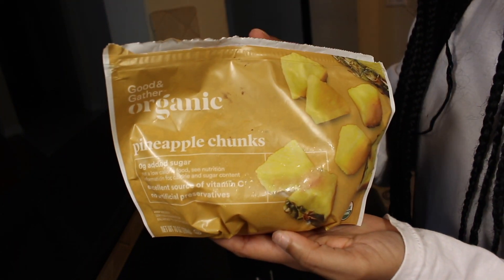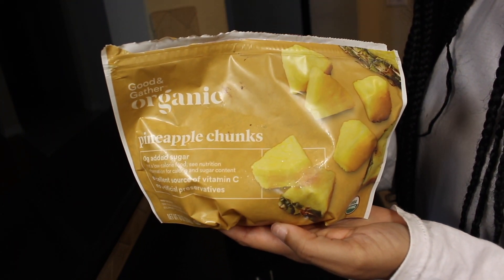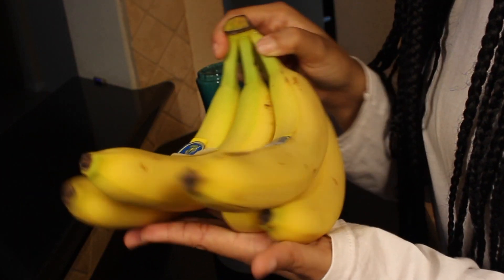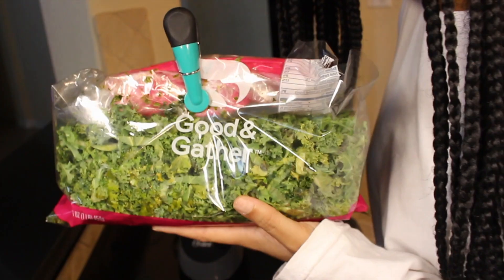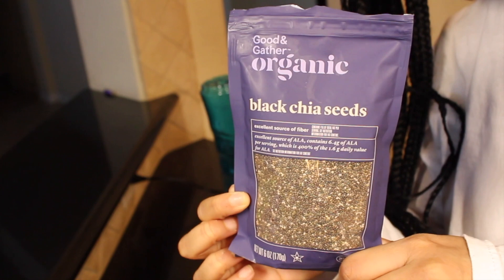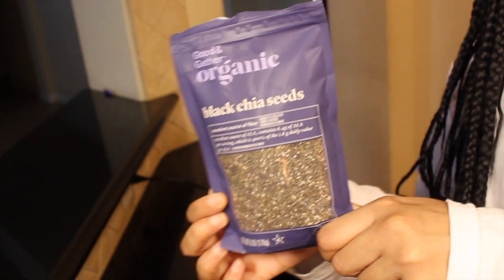I get my frozen fruit from Target, but any frozen fruit is fine — just get whichever ones you like. I normally use fresh bananas and fresh kale, and then I just use some different seeds and nuts.